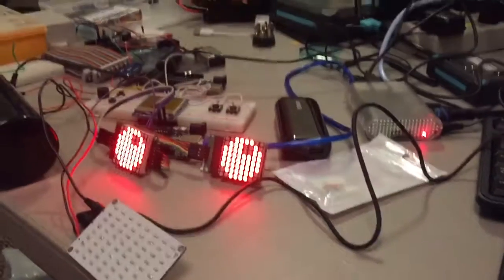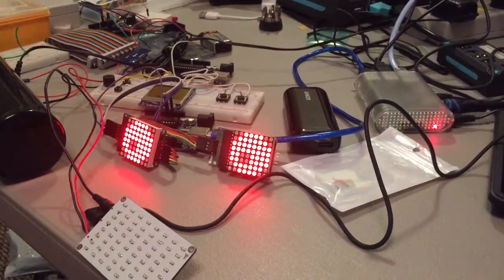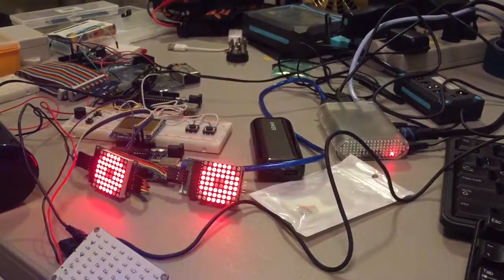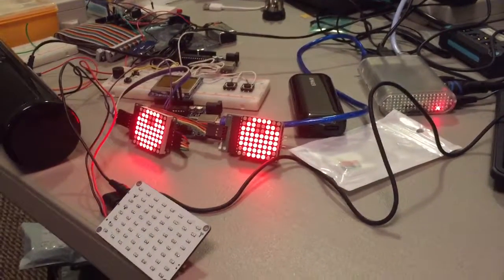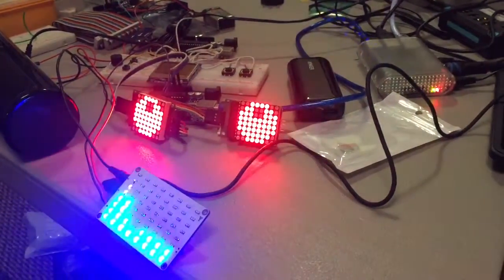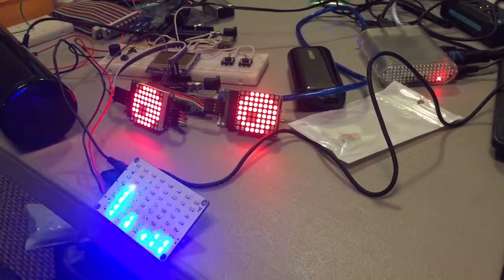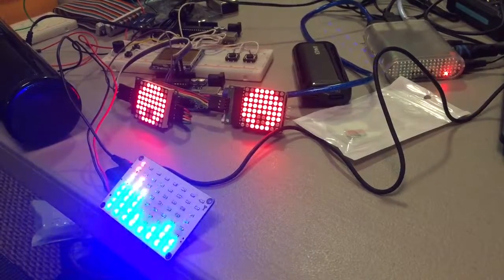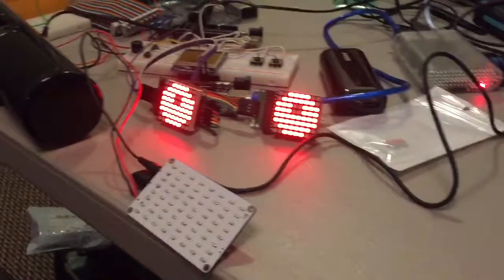This is a quick progress video. Clank! Clank! Thundercats! That's how that seemed to work.